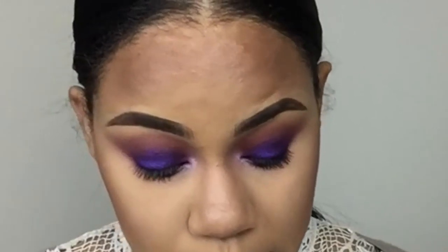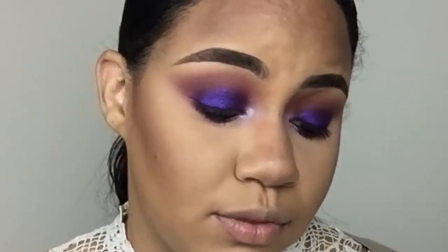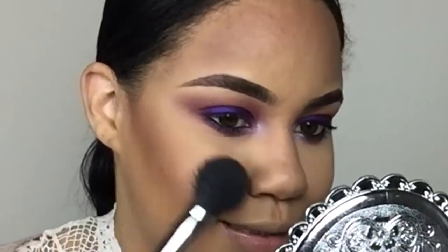I'm going to go in with a little blush. This is from MAC and it's called Full of Jewels — it has kind of replaced Warm Soul that I love so much. I'm taking this Morphe M403 brush and just gonna test it on my cheeks. I'm using this one because it's my favorite and it's like a peachy blush, but it will look really nice with this look.